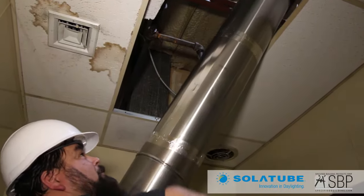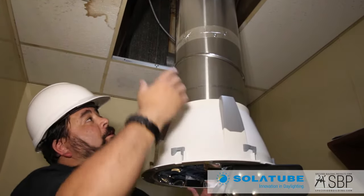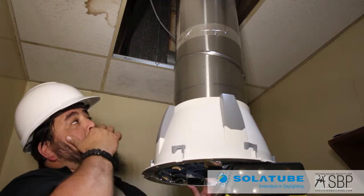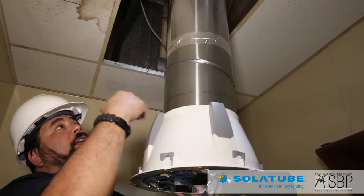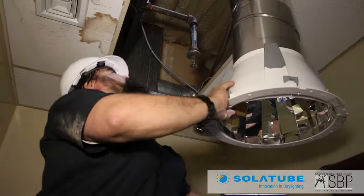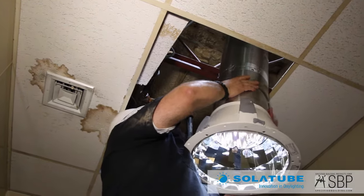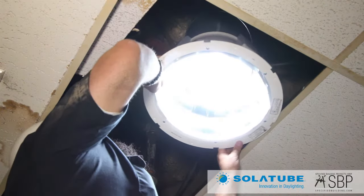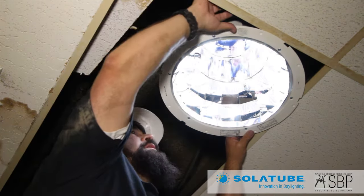We're just going to fit this tube in here. The ceiling grid is not complete yet — they're going to change the entire ceiling grid and change the pattern to make the pattern fit the Smart LED system. We're going to tack it up at the top for them so when they come to finish the ceiling grid, they can take this out, make their adjustments, and then easily put it back in without disturbing anything. We'll push this up in here to ceiling level — it does have a little bit of an angle. Up on top, there's somebody who's going to fasten the tube to the top tube so it stays in place.